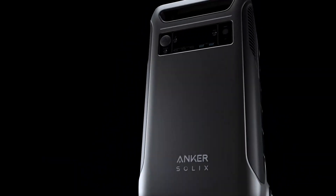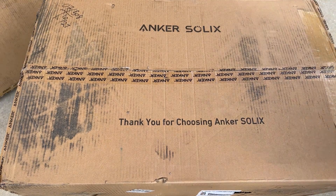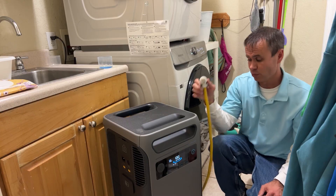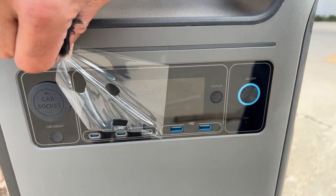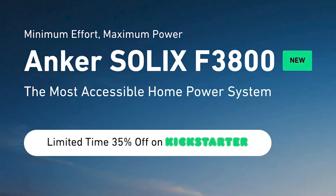Check this out! The Anker Solix F3800 finally arrived. I've been waiting to get my hands on this prototype unit for the Kickstarter that's going on right now. I'm going to try powering a bunch of appliances off this massive power bank, plus we're going to look at the optional PS400 solar panel. Be sure to check out the Kickstarter link below to secure 35% off on early bird pricing.